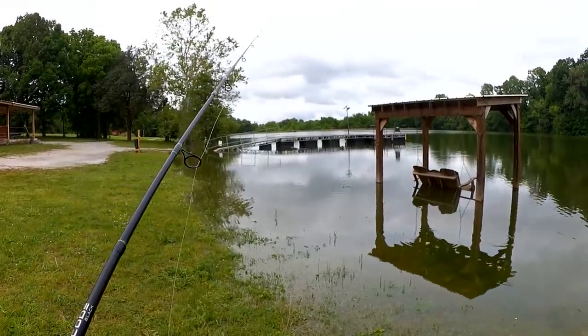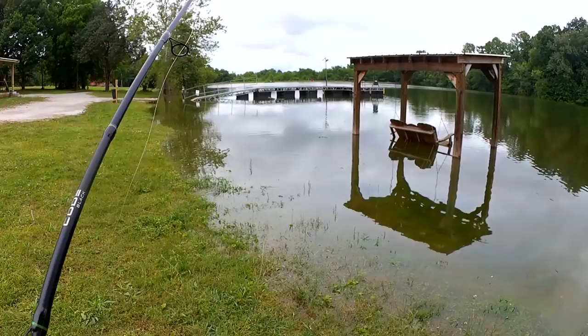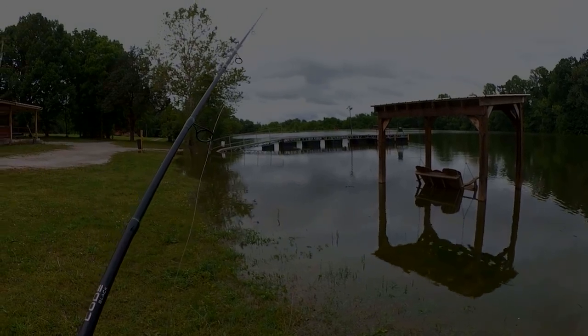We're going to work our way down the bank. I think there was someone else fishing down that way, so we're not going to go very far. This is Roman from Roman Castro Vlog, and you're watching Realistic Fishing. Keep it realistic.